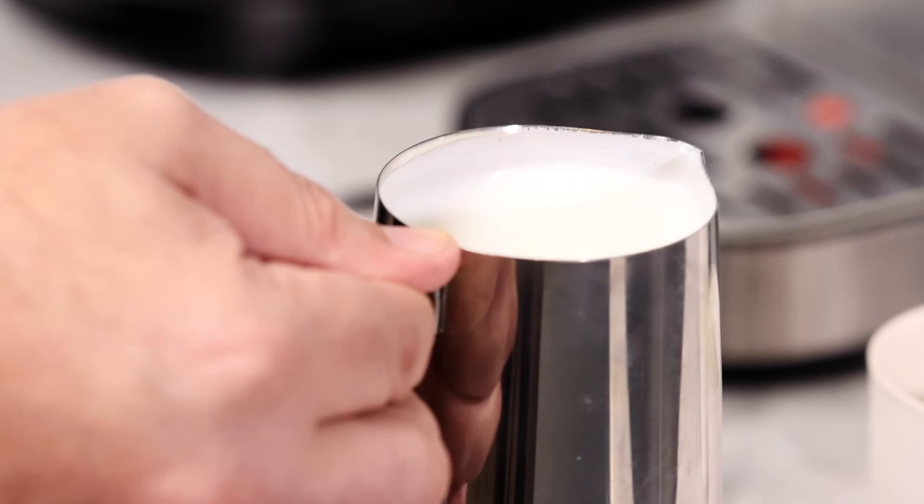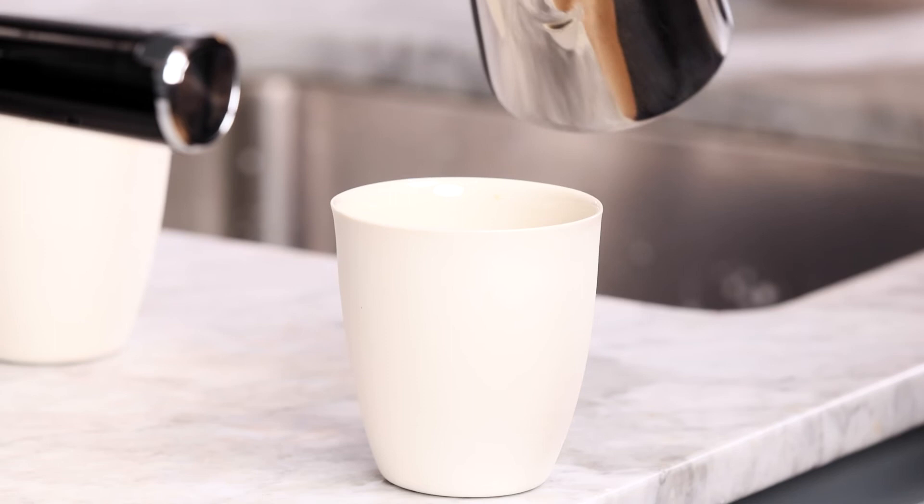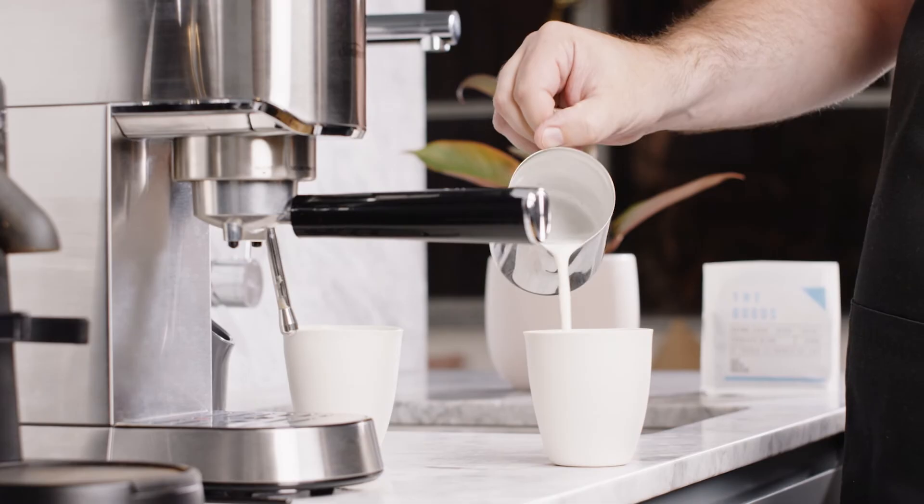Swirl the jug to blend the milk and create a silky texture. Cafe quality milk should look like a glossy white paint with a smooth and velvety mouthfeel. If you notice any larger air bubbles, tap the jug to release them. Now it's time to pour your milk in one steady stream.